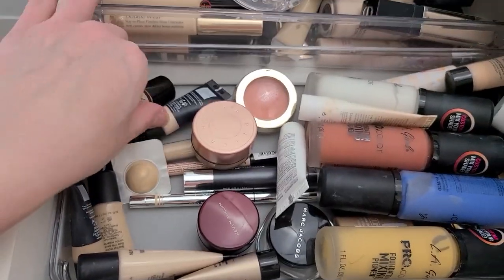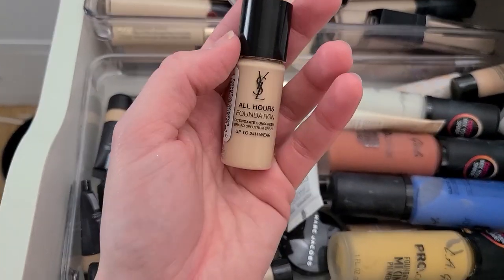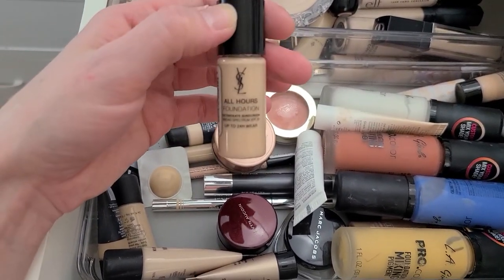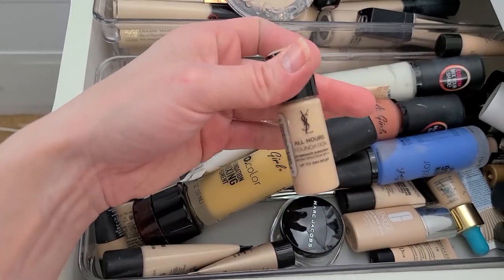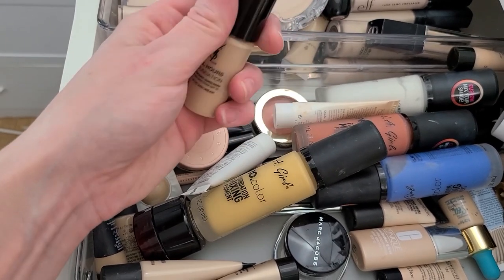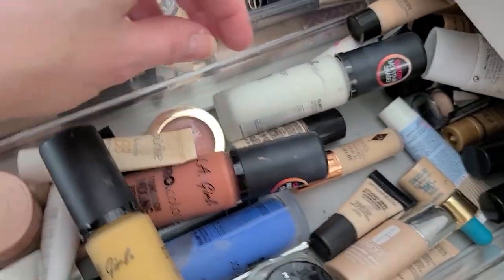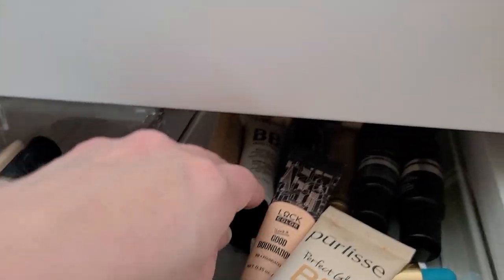I have to stop holding on to the idea that I'm going to use it someday, because I'm not. The YSL All Hours Foundation — I actually bought samples from YSL a long time ago. I think you could get like two of these for 20 bucks, but there's a lot in this little container. I'm just not going to use it — I'm going to get rid of it. There's another one in there somewhere.